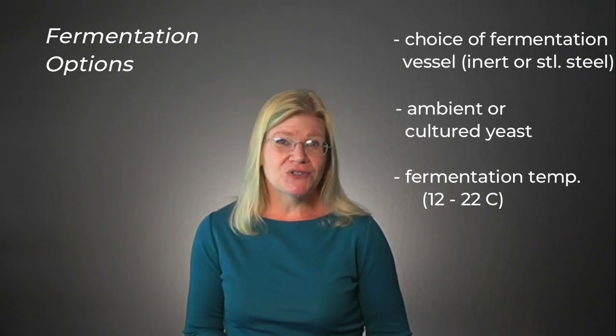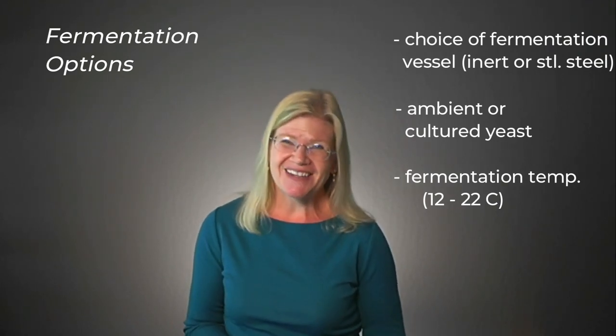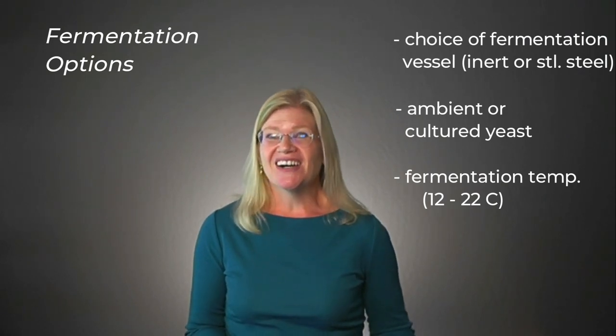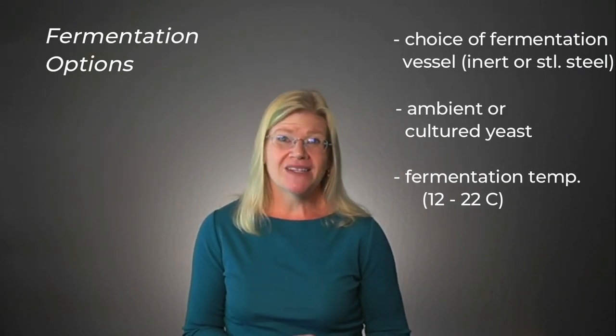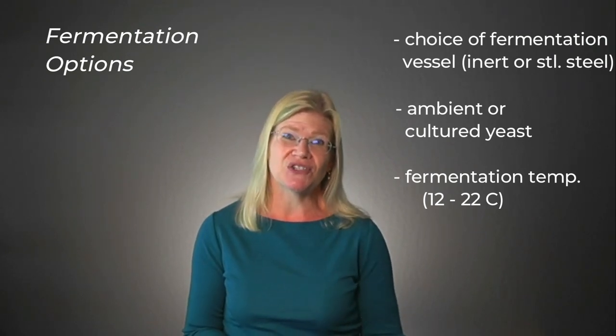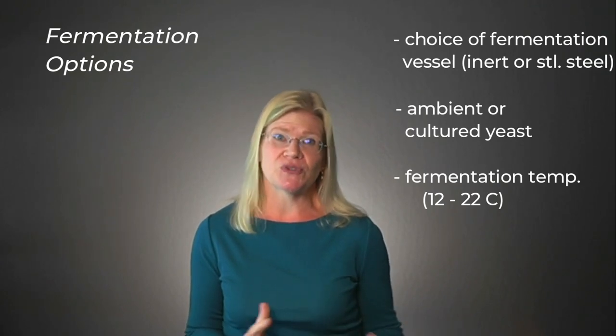The higher the fermentation temperature, the faster the ferment will go, so you have to prepare for that in the winery too. A winemaker who has a lot of pressure on space for tanks or time for ferments might choose to go a little higher with the temperature just to complete fermentation faster. But in an ideal situation, those are the temperatures one would choose.